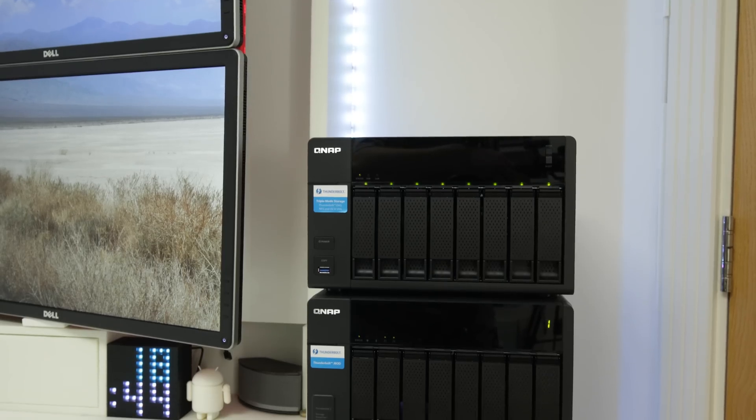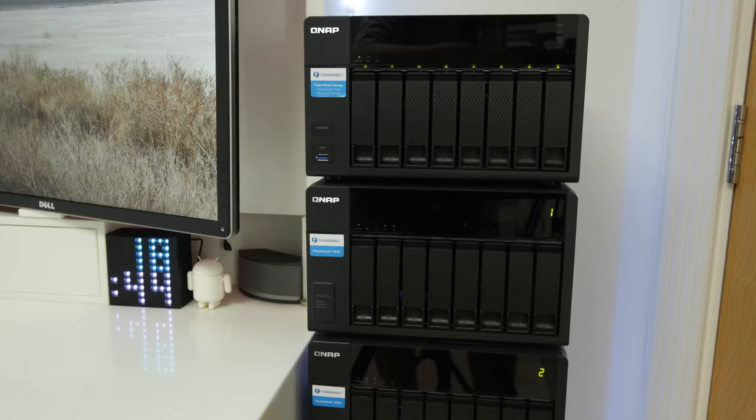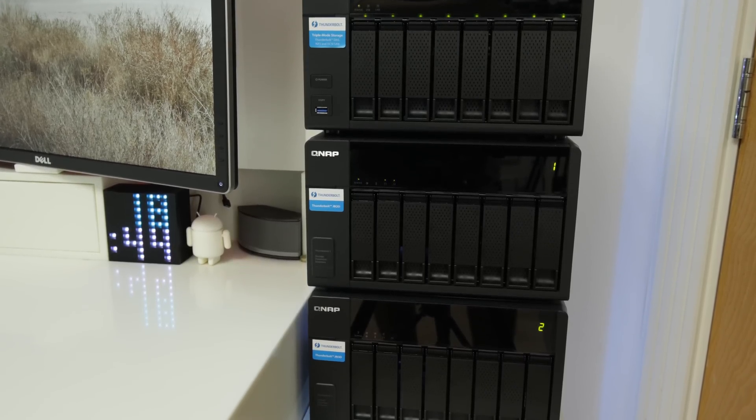But if, like me, you require extremely fast network-attached storage speeds — something like the QNAP TVS871 I've got next to my computer, which actually supports Thunderbolt 2 but you can also use it over 10 gigabit or gigabit — then you're going to need some fast networking. Gigabit speeds support up to about 100 megabytes per second, but if you're looking to use storage for things like 4K video editing or anything really intense in terms of network speeds, then you're going to need 10 gigabit.